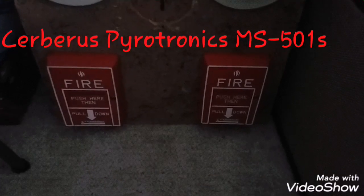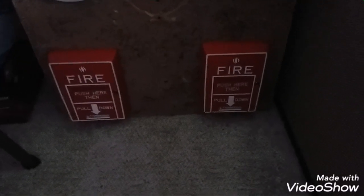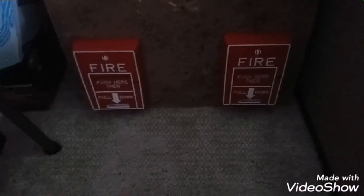For my pull stations today, we have my Super Super Electronics MS-501s — dual action pull stations. I love these things. They're real heavy duty, actually a little bit harder to pull, and I love the dual action aspect of it. They look pretty nice too.